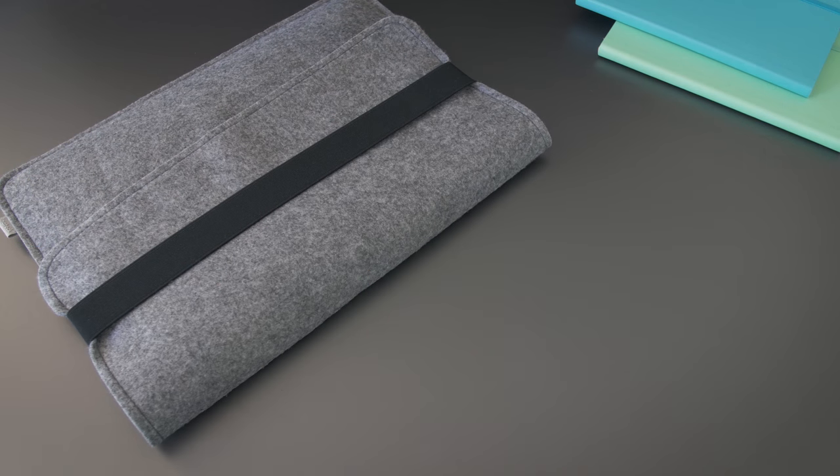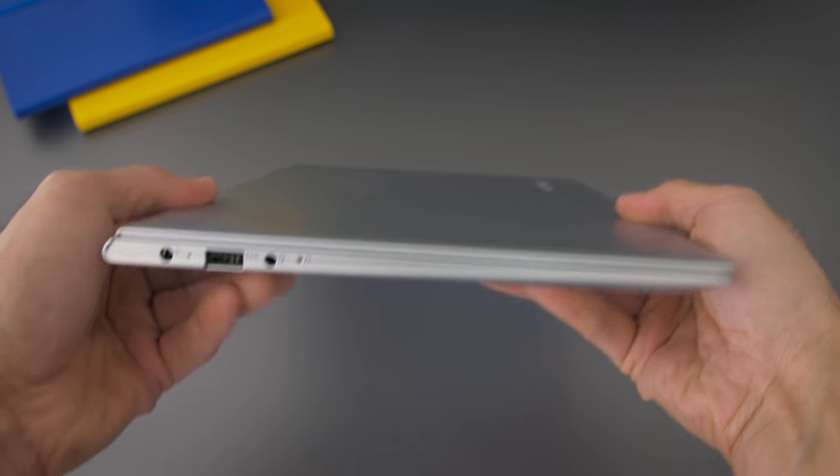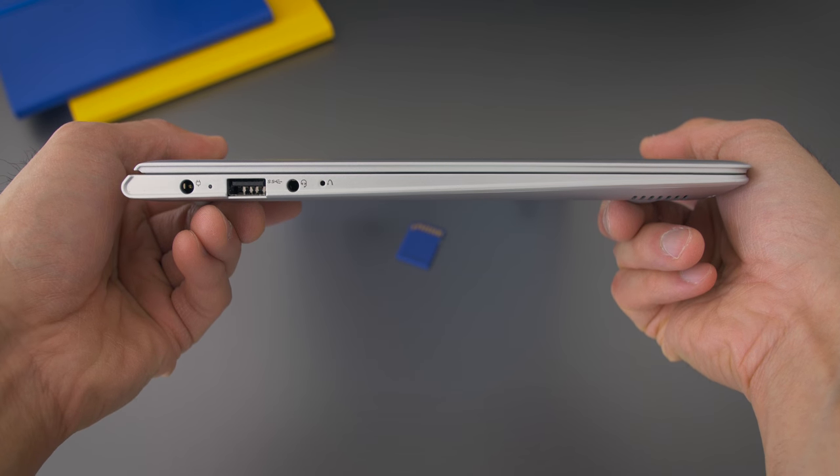In terms of connectivity, it's a little light on ports. There's an SD card slot, micro HDMI, a pair of USB 3 ports, an audio jack, and a system restore switch. There's no Thunderbolt 3 ports, so there's no external GPU connection.